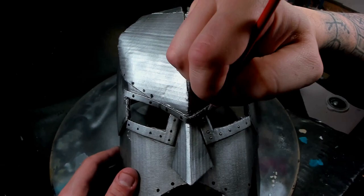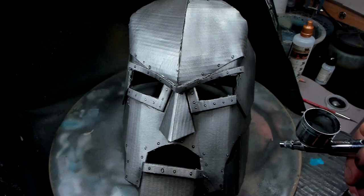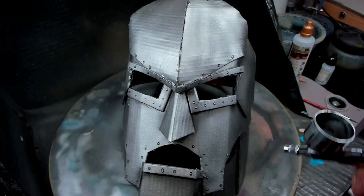After all of this is done, I'm taking some gloss varnish and airbrushing it over the entirety of the mask. It'll both seal everything in and protect it a little bit — it's cardboard, so it's not going to be full protection — and also make it a little bit more shiny and looking a little bit more metallic.